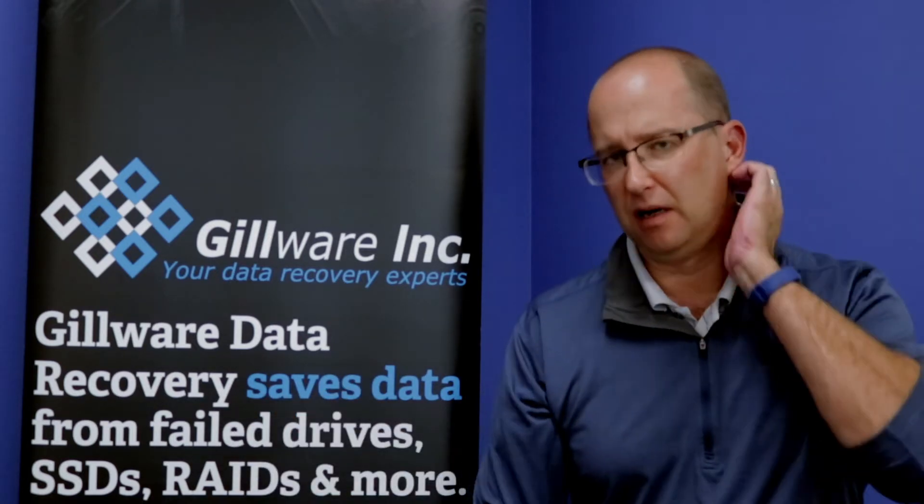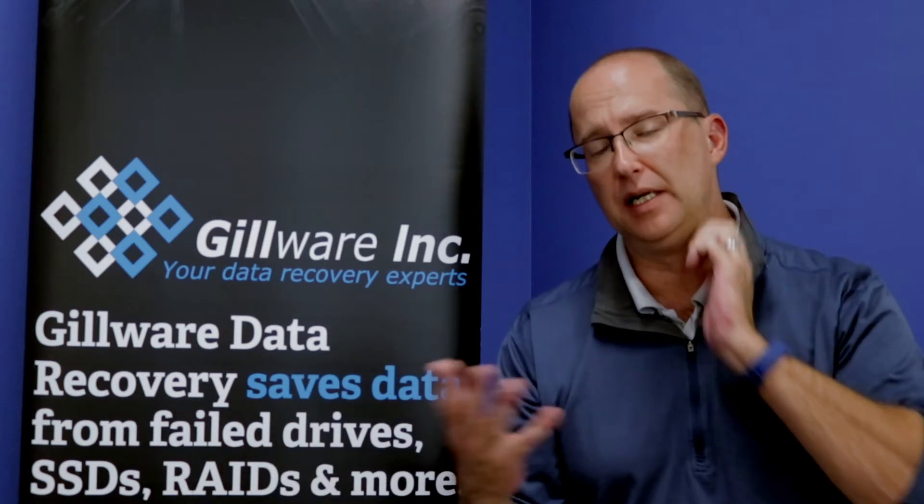So get them sent in. We offer free inbound shipping and free evaluation — we'll take a look at them. Pricing-wise, lower-end tip repair is on the lower end of the price range. If we have to pull the NAND off and do a chip-off or a spider wire job, the price is higher. But we'll do the free evaluation, let you know what we have to do, and give you a quote so you can decide if you'd like to continue.